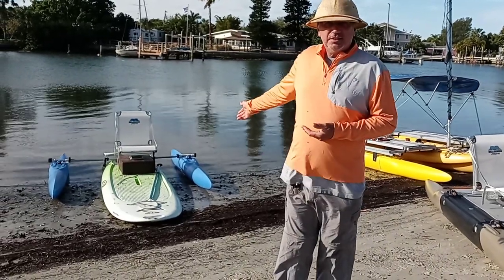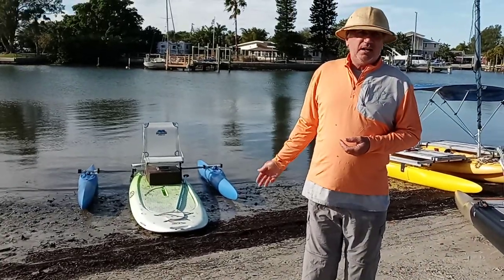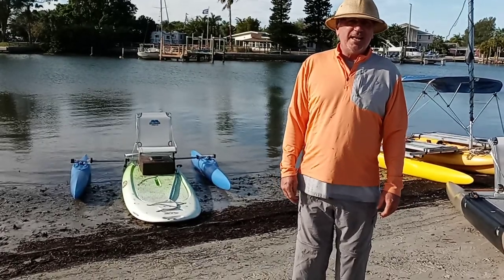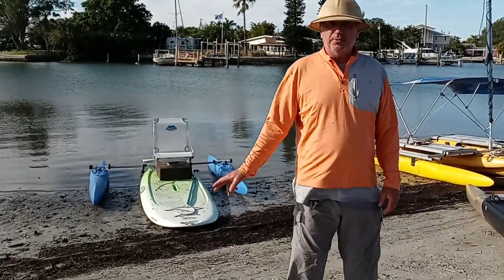This stand-up paddleboard I had laying around is just a plastic rental paddleboard. I thought, hey, why not put an electric motor and outriggers on that — and sure enough I did. The motor is not on it right now, but it shows you what you can do with Expandacraft.